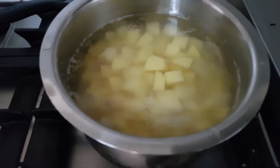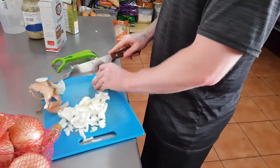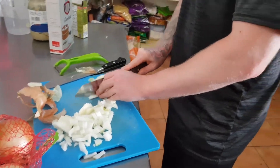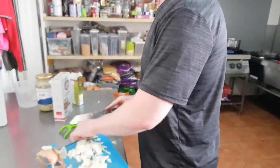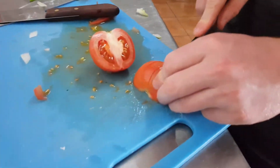Now we are boiling the potato. You have to finely chop the onion. Make sure you dice the tomatoes as well. At least the tomatoes don't make you cry.